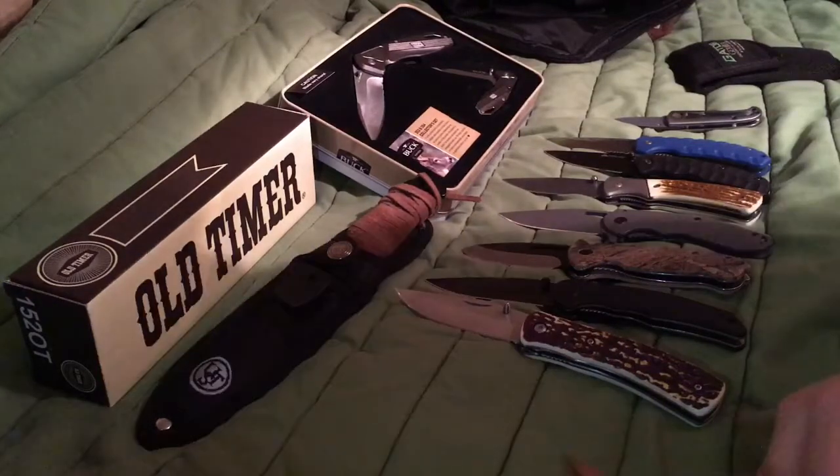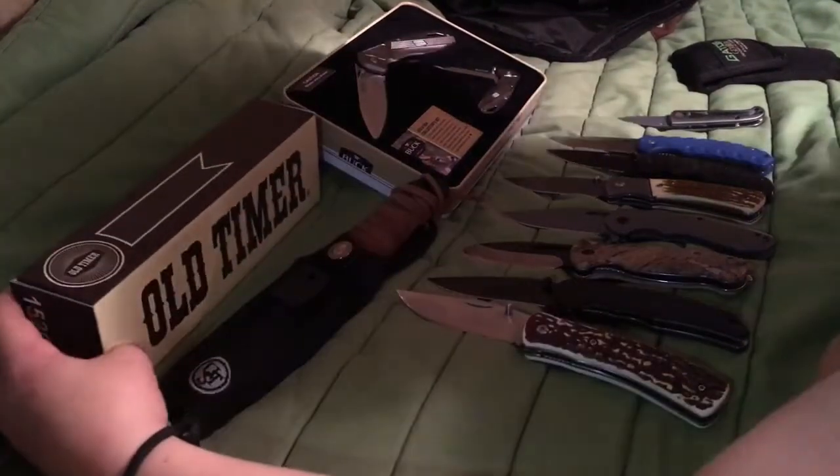This one is a right-edge knife. I don't know — I think he got this at a flea market or something.